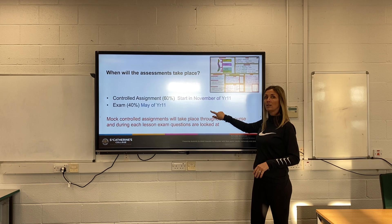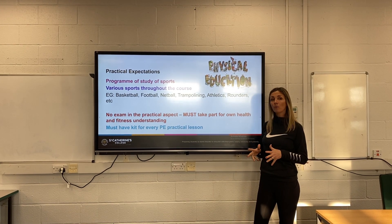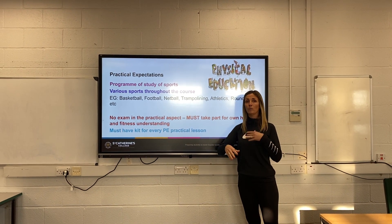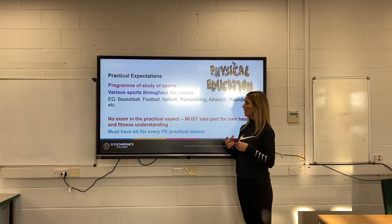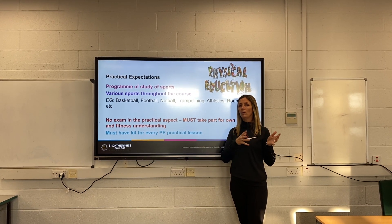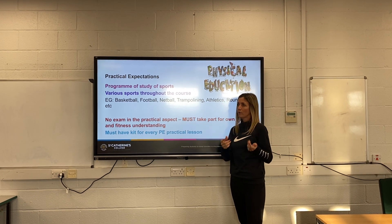The practical expectation is that you will take part in practical activities throughout the course. It's not as regimented as every lesson being practical — we build it in throughout. For example, when we do fitness testing we do a lot more practical, compared to when we're looking at body systems and how our body reacts when we play football.